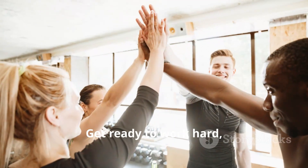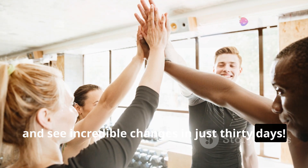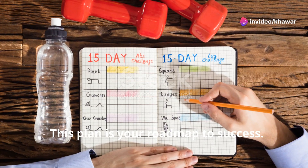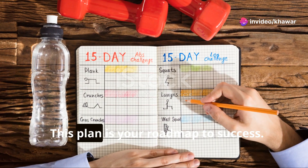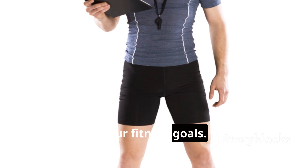Get ready to work hard, stay motivated, and see incredible changes in just 30 days. This plan is your roadmap to success — follow it closely and you'll be on your way to achieving your fitness goals.